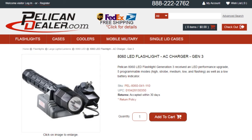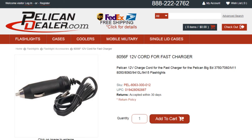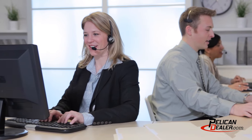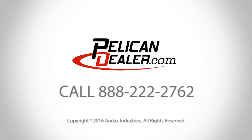Pelican flashlights are guaranteed for life. To see additional specs and the optional 12-volt DC cord for this flashlight, go to PelicanDealer.com. PelicanDealer.com is a national full-line distributor that offers flashlights, cases, coolers, and remote area lighting systems from Pelican. Our friendly customer service department is ready to assist you with your Pelican lighting, case, and cooler needs. Call PelicanDealer.com today.